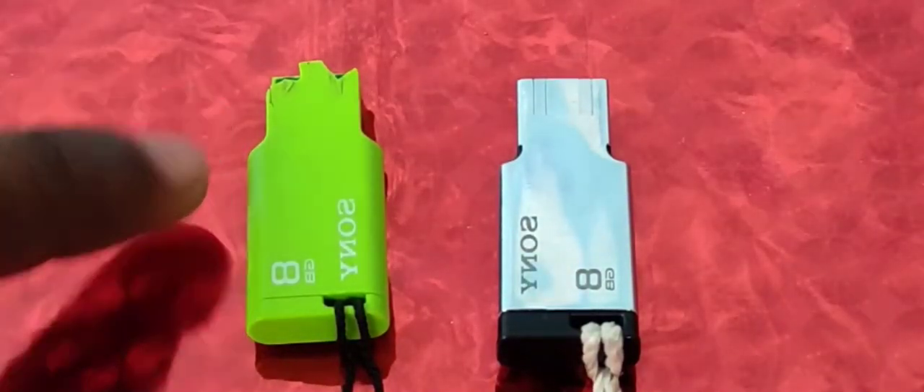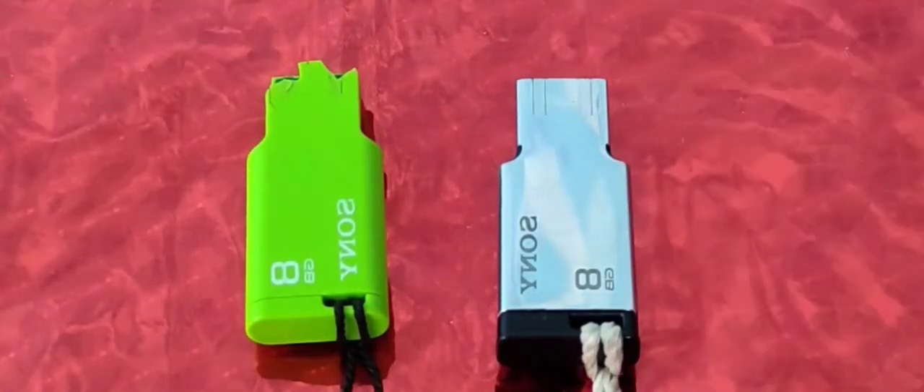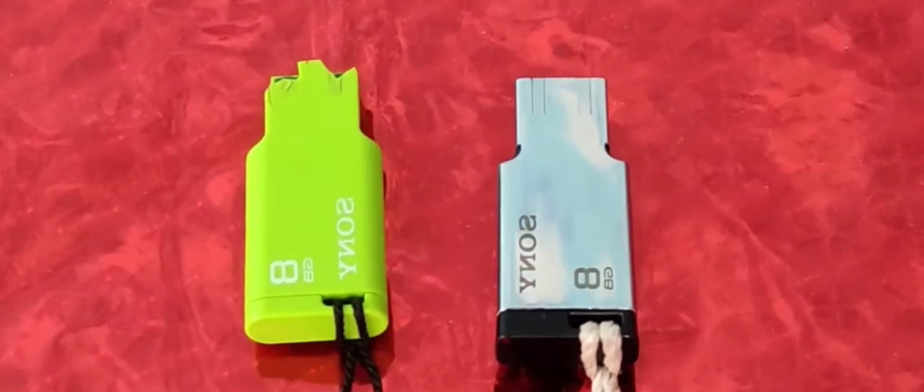So the conclusion is: plastic pen drives are for laptop users and long-life users, while steel pen drives are for PC users and more intensive use. This is the conclusion. Let's go to the important video. You can check the description for more details. If you found this video helpful, please like this video, subscribe to the channel, and click the subscribe button. Follow the link in the description. See you next time.